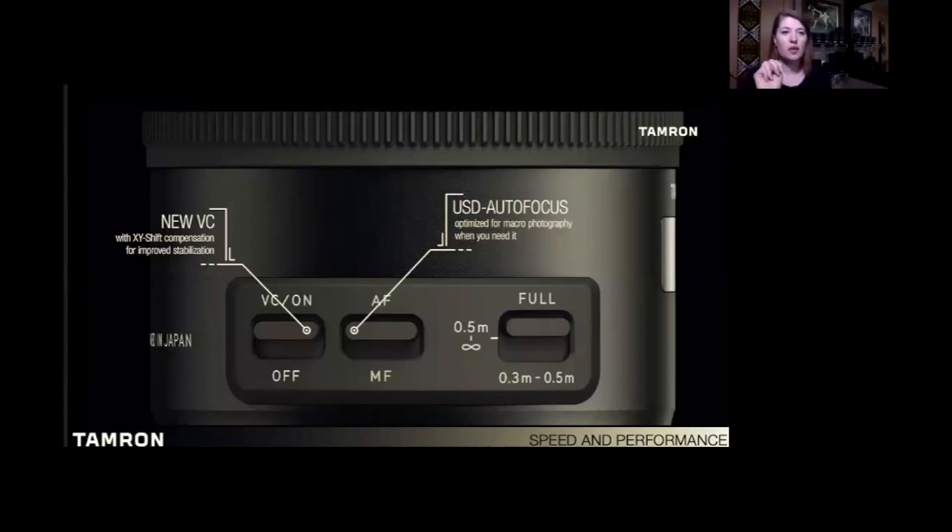For speed and performance, we have two big features. First is VC technology — vibration compensation — an image stabilization technology Tamron has in most of their lenses. In the 90 specifically, it's a four-axis stabilization system, like a gimbal head built into your camera. You can go X, Y, Z — vertical, horizontal, diagonal, pitch and yaw. This gives you great stabilization especially in slower shutter speeds when you handhold your work. The second feature is the USD autofocusing motor — the fastest, most robust, but quietest autofocusing motor in Tamron's lineup.